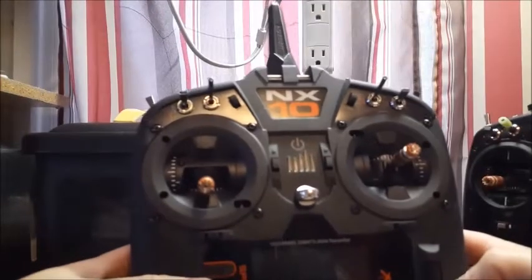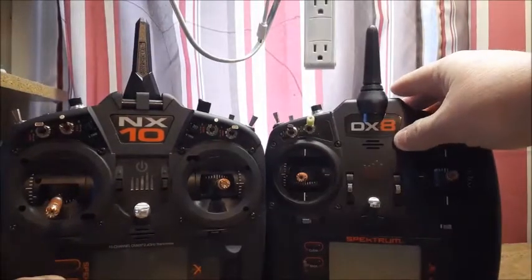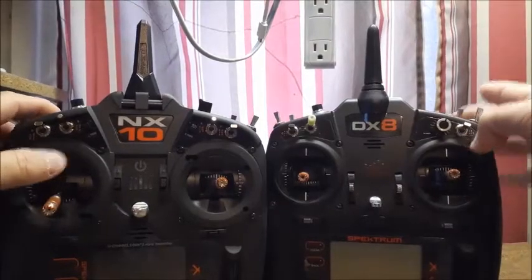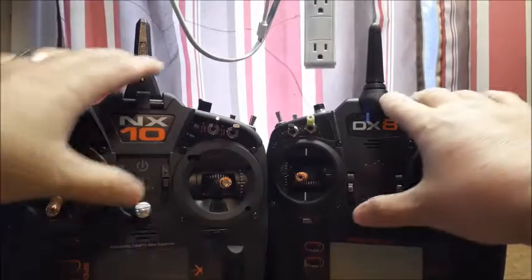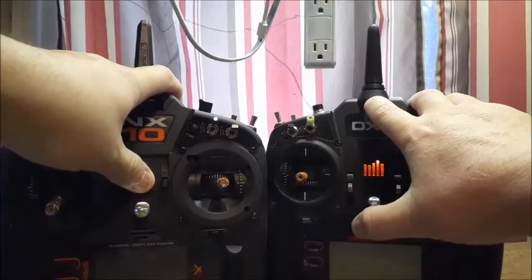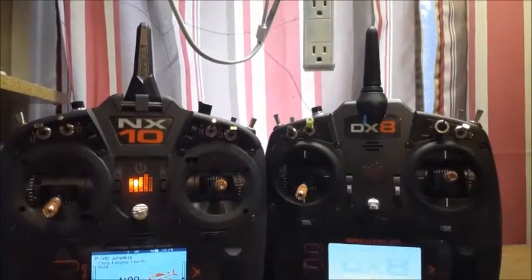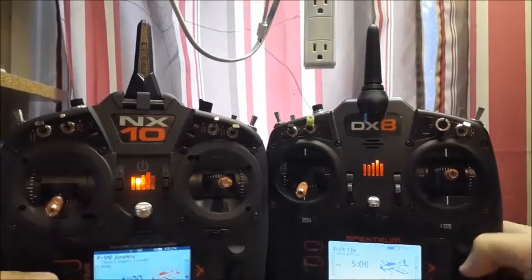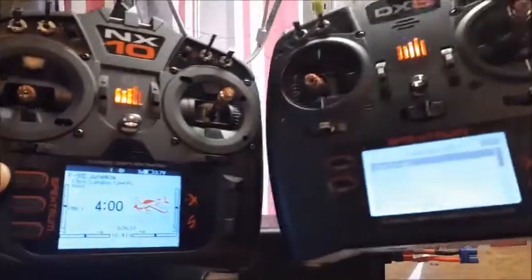It has a super fast boot-up time. If I turn both of these radios on at the same time you can see — let me make sure my throttle holds are on so I don't get any warnings. This one does boot faster, and the screen is just amazing.